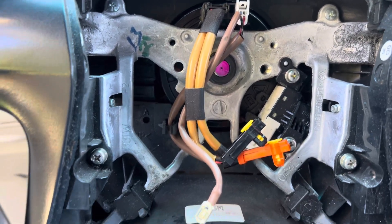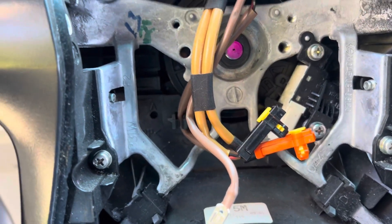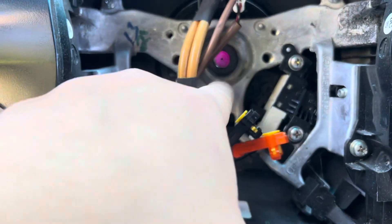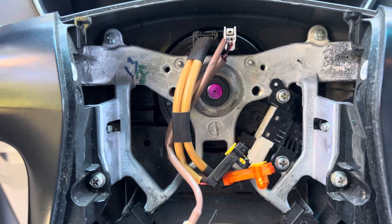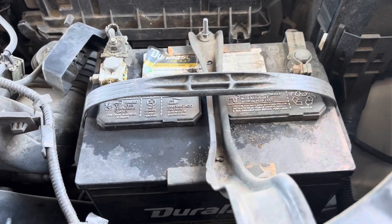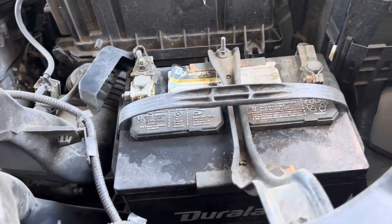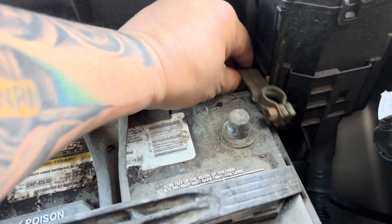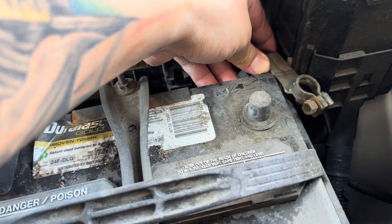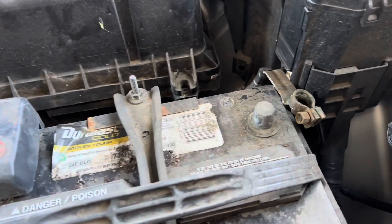I'm going to mark the steering wheel too, because from watching YouTube videos you have to put a mark here and there so you know where to put it back. I forgot to tell you — we have to remove the negative terminal of the battery while installing the spiral cable. I just disconnected the negative part of the battery.